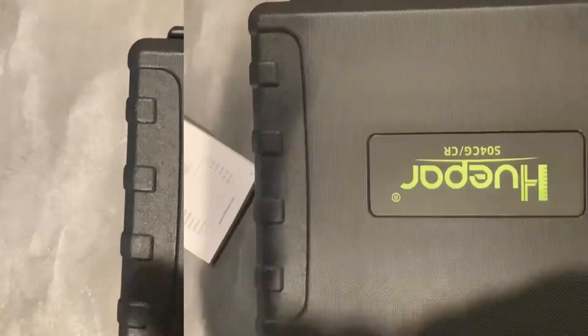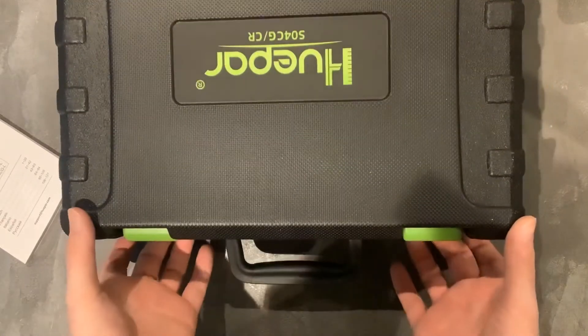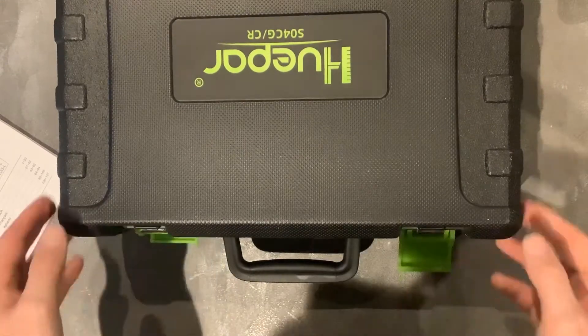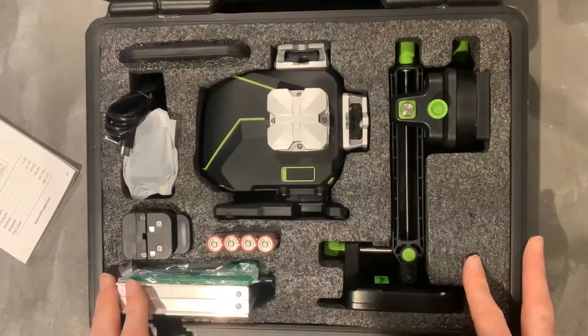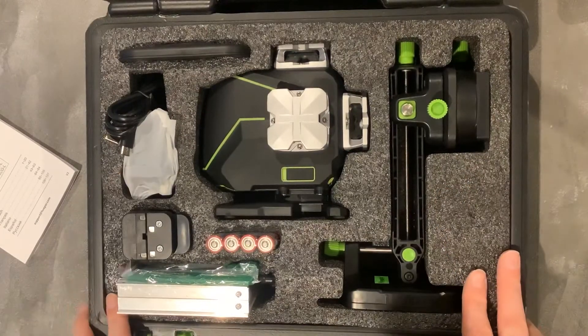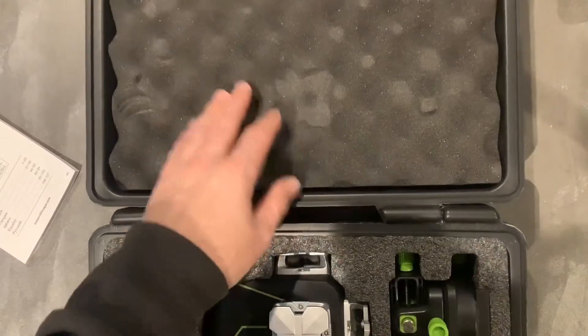So, we come to this nice case. Let's open the box and have a look inside. It's got two plastic clips on the case and everything is in a foam insert. It also has this protective padding at the top.